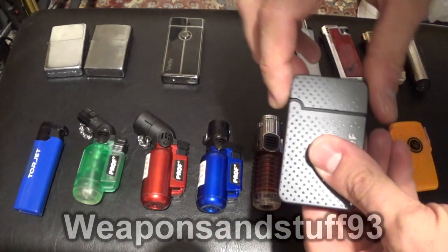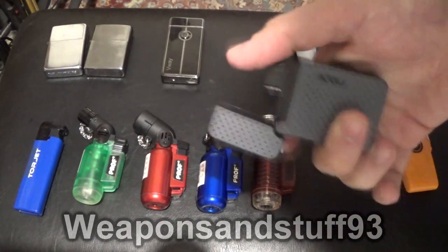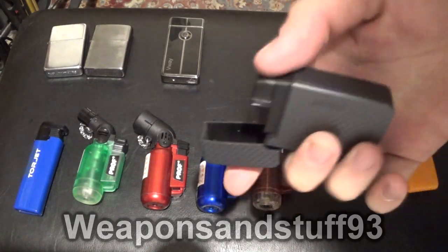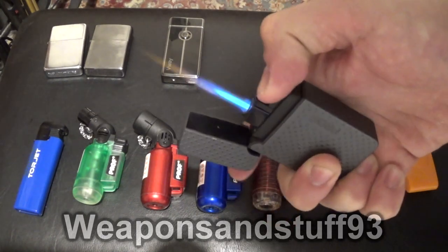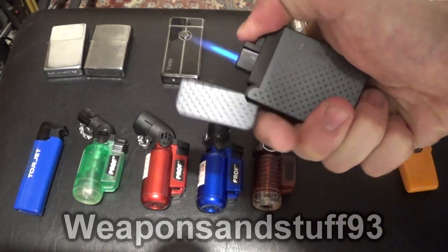Now this is a Prof with basically a flip-open design like a Zippo. It's cheaper and more plastic. If they made a metal version I'd really like that. And this uses a blue torch flame — very similar to all the others, just in a case a bit more like a Zippo.